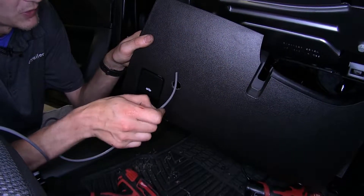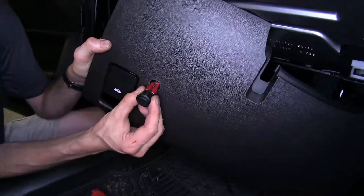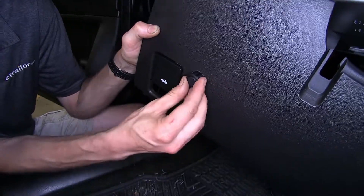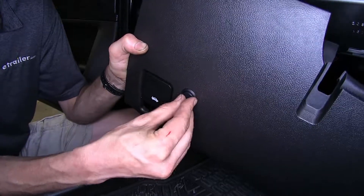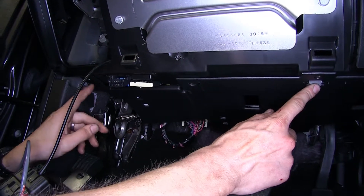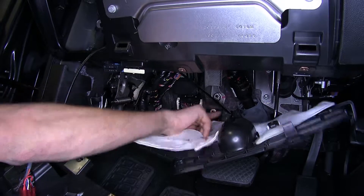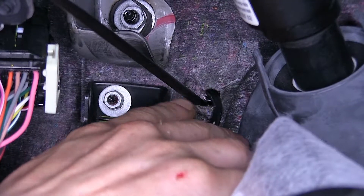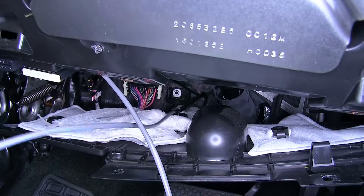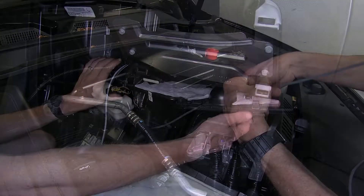Now we'll take the end of our wire that doesn't have the switch on it and go through the front of the panel into the hole, pulling the wire through. Then we'll take our switch, make sure the rocker is facing up and down, and push it through the hole until it clicks into place. Now we're going to unsnap this dash panel underneath — just enough so we can get our hand through to where our hood cable release goes through the firewall — and pull these wires into our engine compartment. Now we can reinstall our panels.